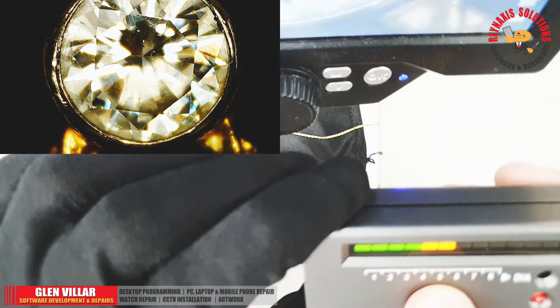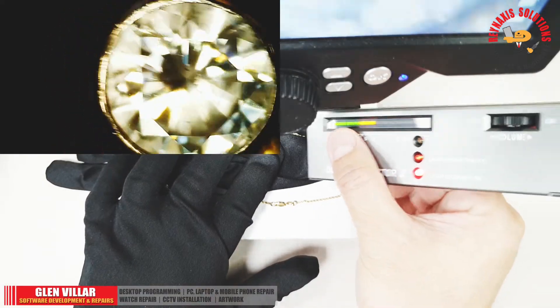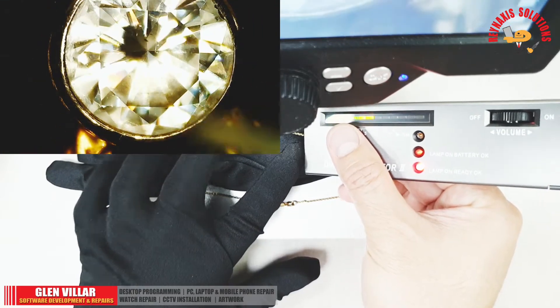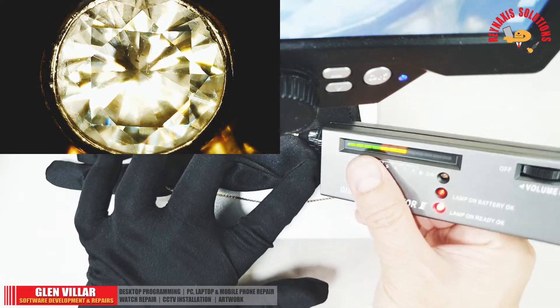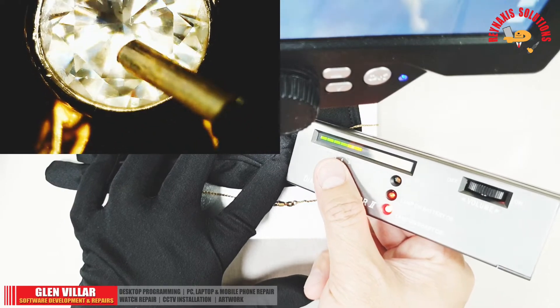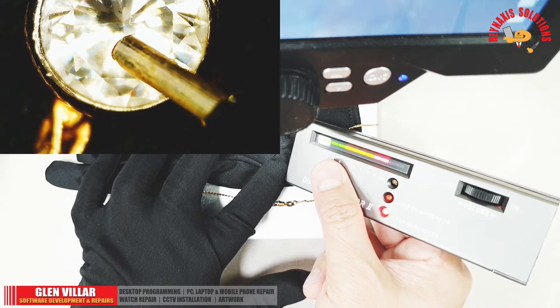Set the Diamond Tester 2 to number six level and start touching the diamond with the tip of the probe. Do not forget to touch the metal sheet at the back with your middle and index fingers. As you can see, the tester is telling us that this is a real diamond.